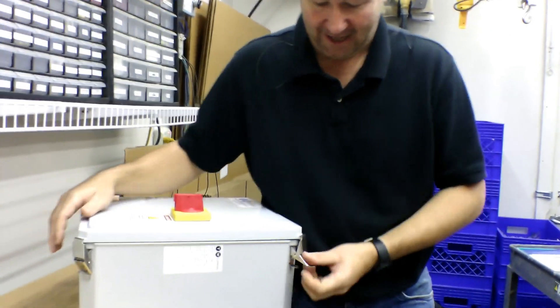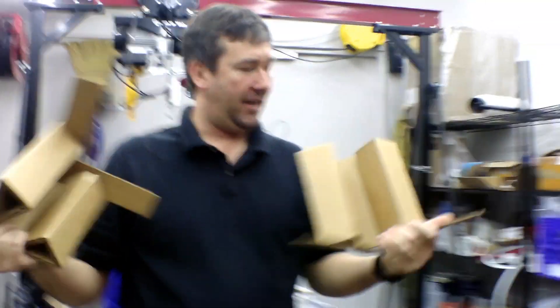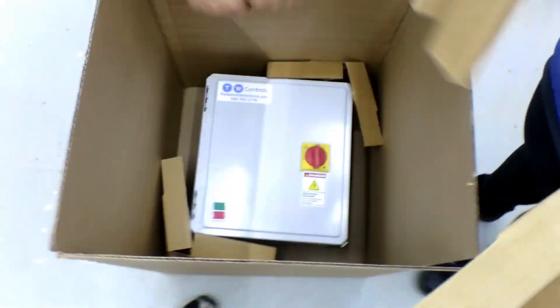We actually put the mounting feet inside of it, because the way they stick out on these, they can get broke off in shipping. Make sure that you latch your panel when you ship it. These foam inserts come with the panels that we buy and are great for protecting them in shipping — we're going to reuse them. And then we'll put some bubble wrap or airbags in to protect the disconnect handle.